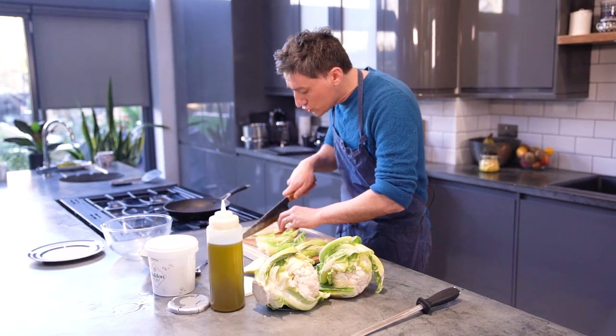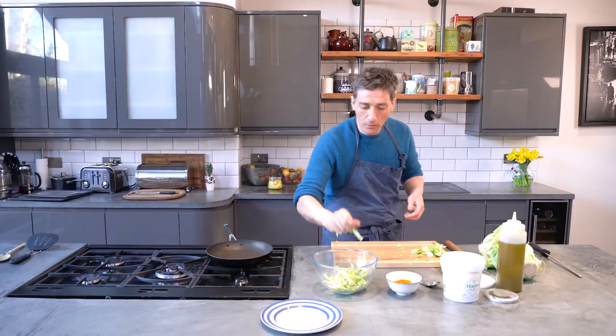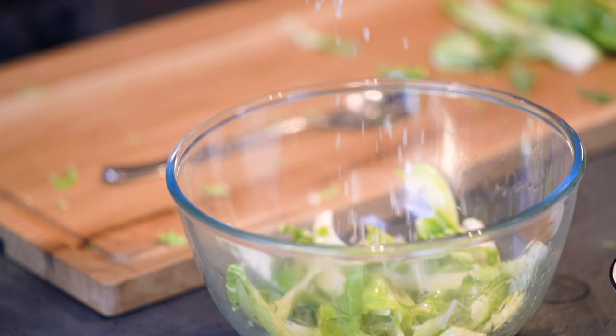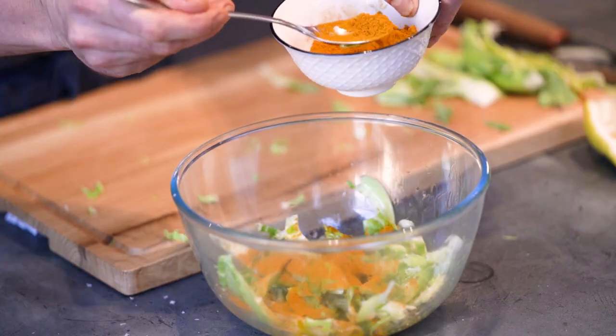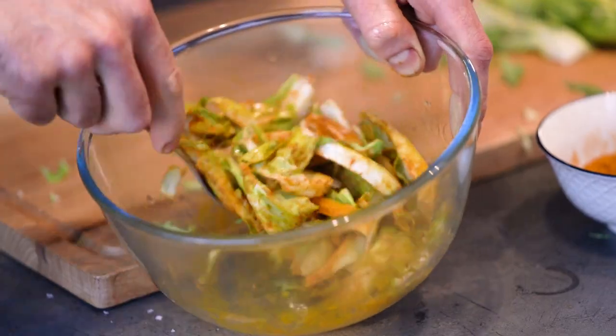All you need to do is just chop through them quite finely into strips, put them into a bowl and then toss them through with some olive oil, plenty of Maldon salt in there. Maldon salt is great because it adds a textural crunch, and then we've got some curry powder as well — just regular madras curry powder — making sure everything's coated.